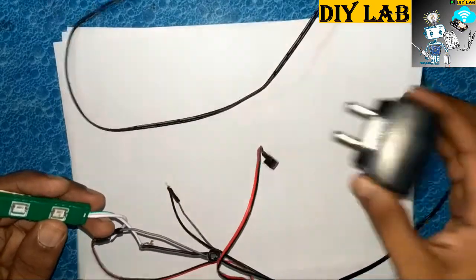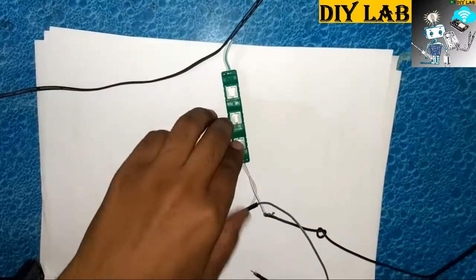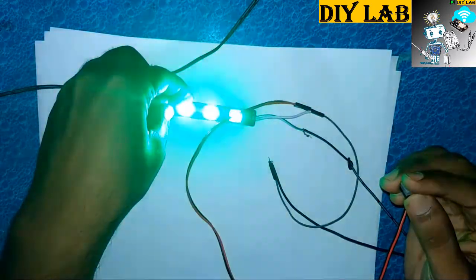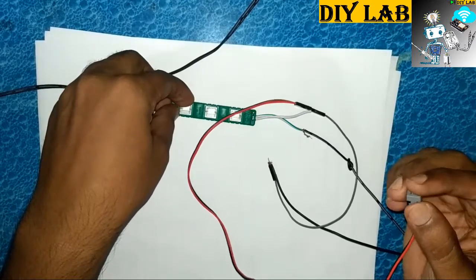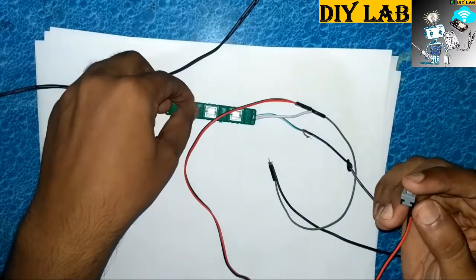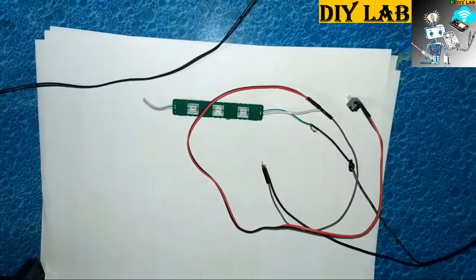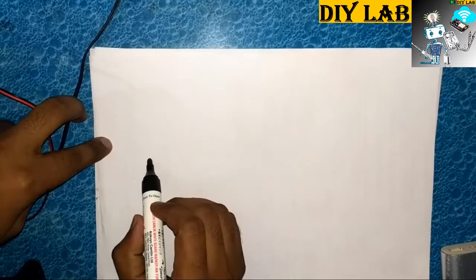We have connected a switch in series with the circuit. When you press it down it will complete the circuit, and when you press it again it will switch off the LED. When I press this button it simply switches on the LED, and when pressed again it switches off. What we will do is simply replace this button with a relay — remove this switch and replace it with a relay.